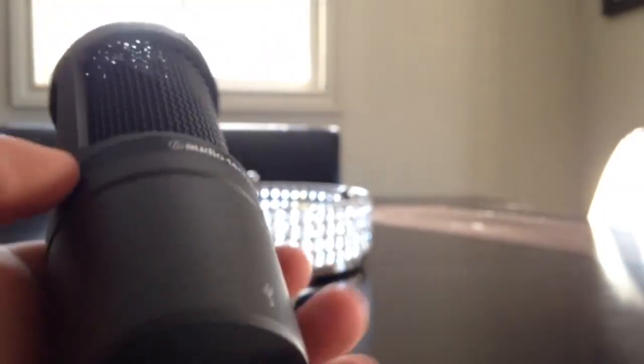Well, at least mine isn't super sturdy — maybe it was broken in the package when shipped or from the store — but it's very solid. It's not one of those mics that would break easily. It's a very good quality microphone and it's definitely worth it.